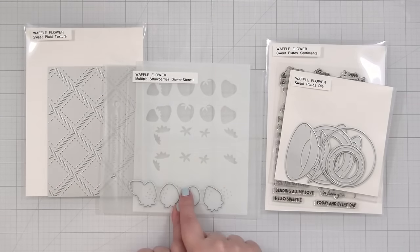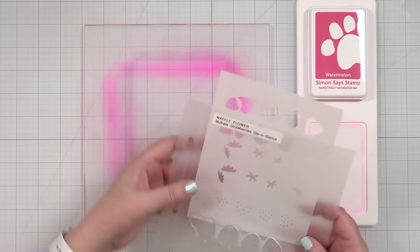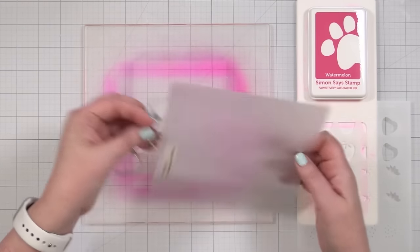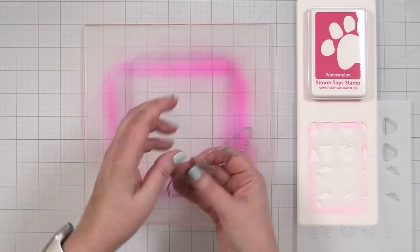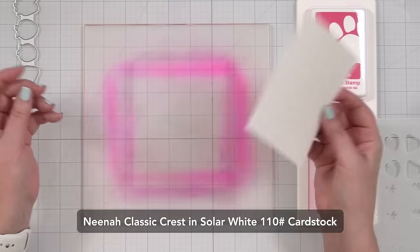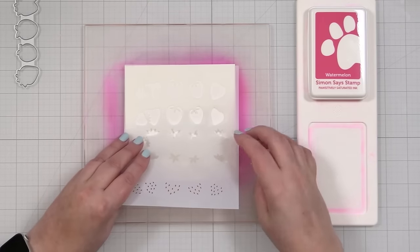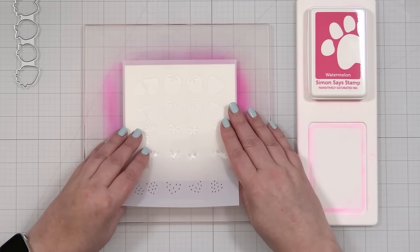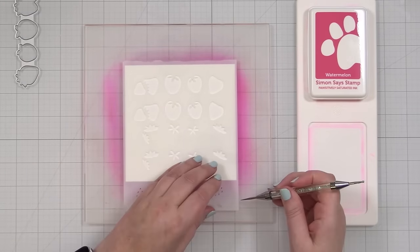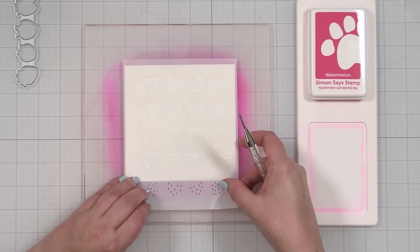So let's get started with making some strawberries. I've got my grip mat — right now this grip mat is discontinued in this form, but on the Waffle Flower website there are other sizes available and they are going to find a new source for this one. It says in Q2, which we're close to moving into. I'm going to set the die aside and I've just pulled one piece of cardstock — this is Neenah Classic Crest Solar White in the 110 — and I'm just going to pop it down and line this up.